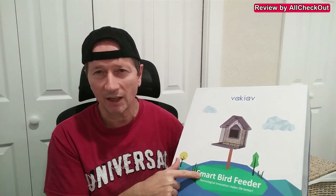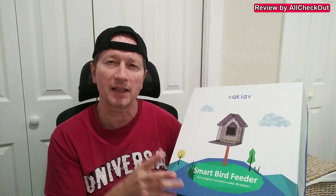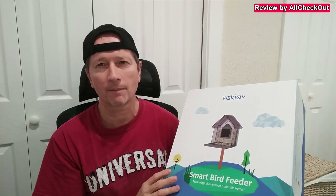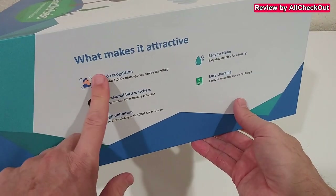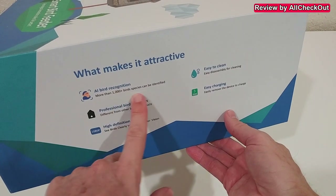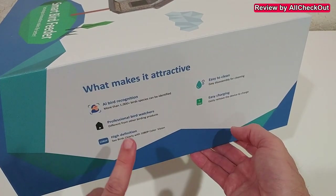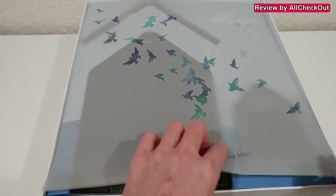I'm going to take it out of the box, show you what you get, how to connect it to the free app, and then show you some live footage so you can see how good the quality really is. Here's the box with a description on the side — it comes with AI bird recognition, it's easy to clean, and we have full HD 1080p.